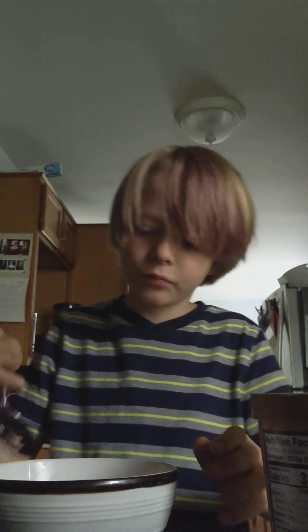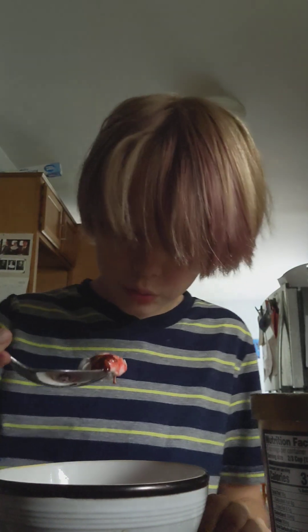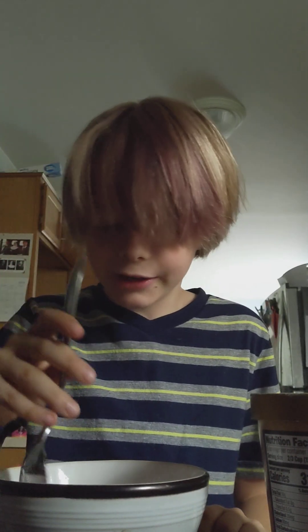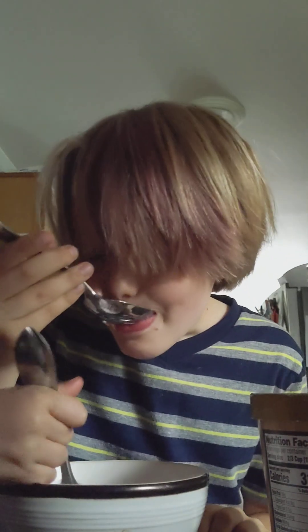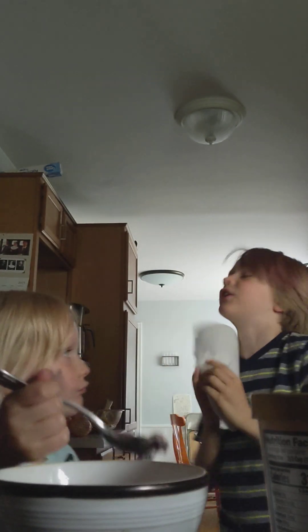I'm gonna be eating my sister's. I'm kind of nervous. There's like mostly no ice cream — look at that scoop. I cannot taste the ice cream at all. It's just whipped cream. Mine, it's better. Hers is literally just whipped cream.